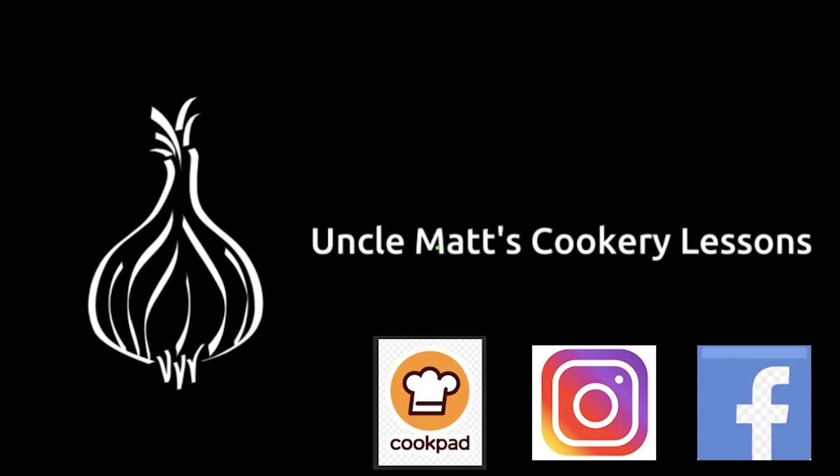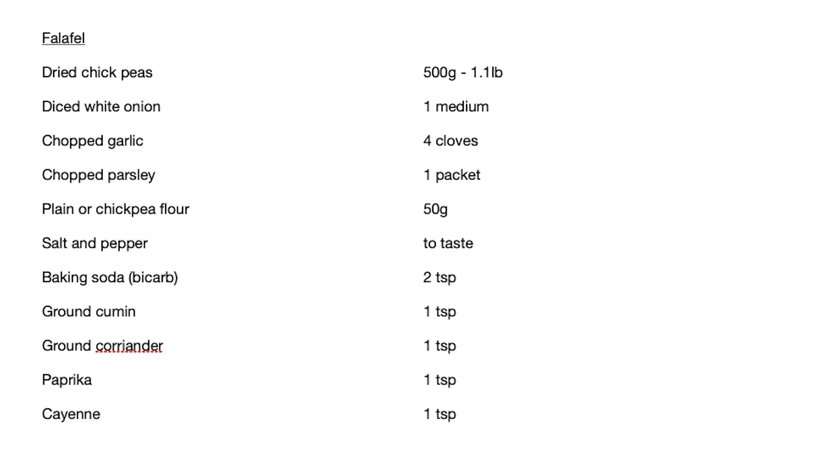Hello ladies and gentlemen, welcome back to Uncle Matt's Cookery Lessons. I'm going to make falafel — there's the recipe — or is it falafel? I don't know.